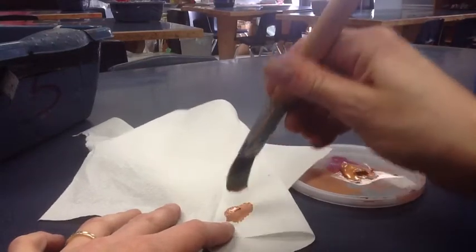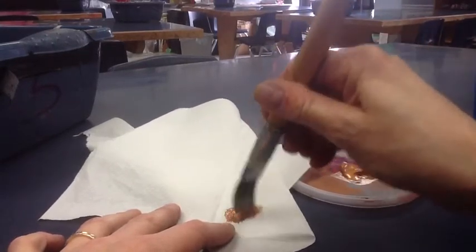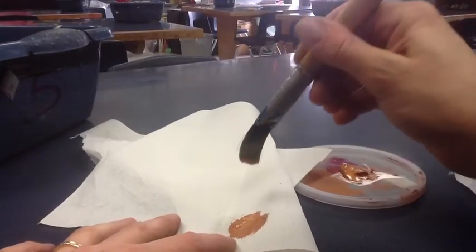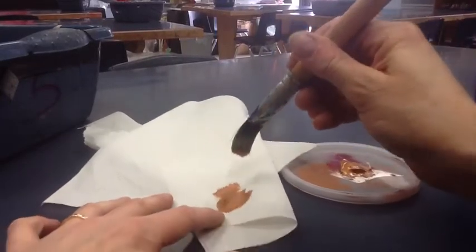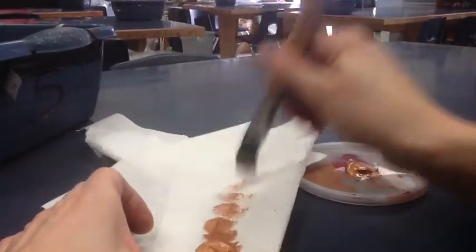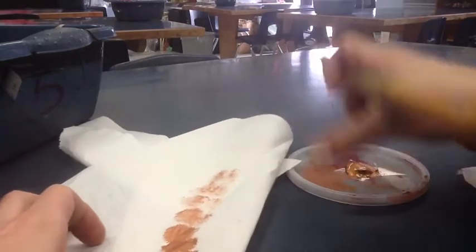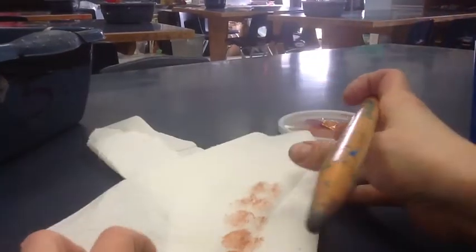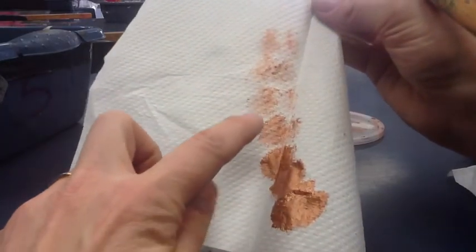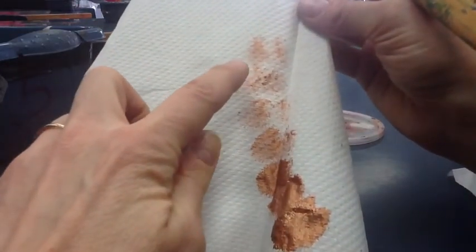So we take a tissue, napkin, or paper towel and put it on the paper towel, and keep bouncing up and down until we see the gradual progression of hardly having any paint on it.